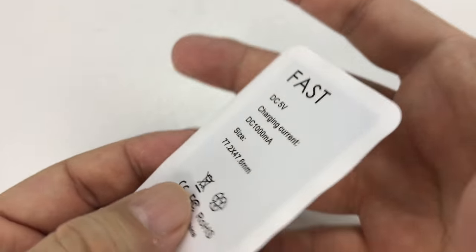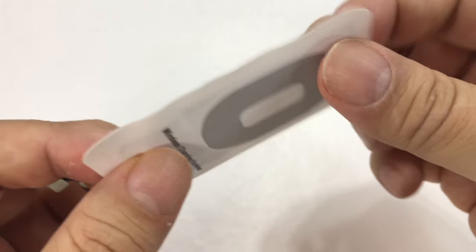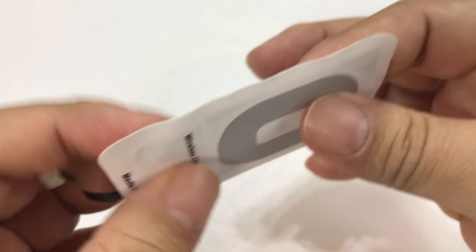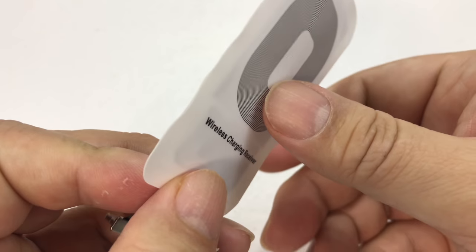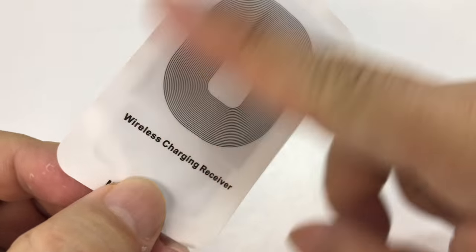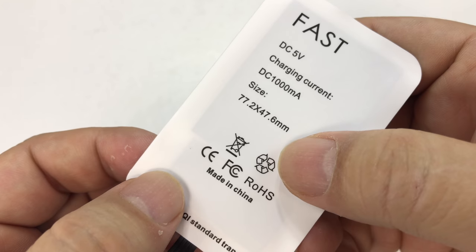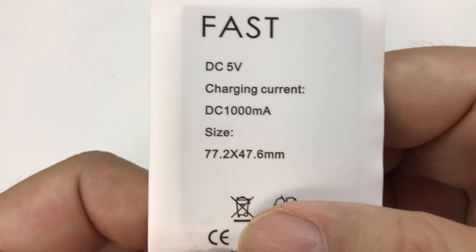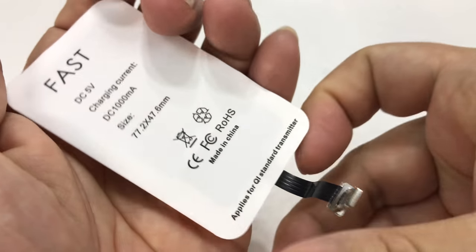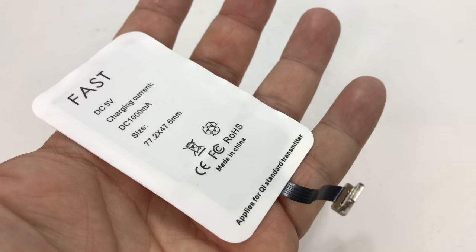You really want to have some sort of case that goes around it. I'm curious whether I need a really thin case like my Totally cases, or if I can use my Shinola leather case — is that going to be too thick and cause interference? So I thought we'd try it out. The specs show DC 5 volts, 1000 milliamp, and it's only 77 by 48 millimeters — pretty small. Let's put this on the iPhone and see if it works.